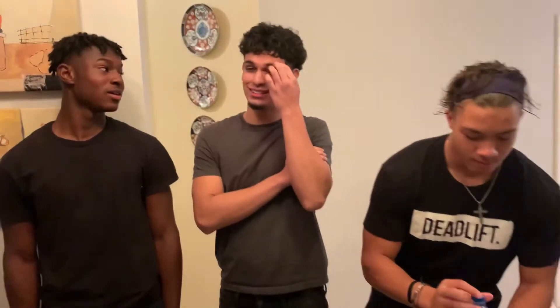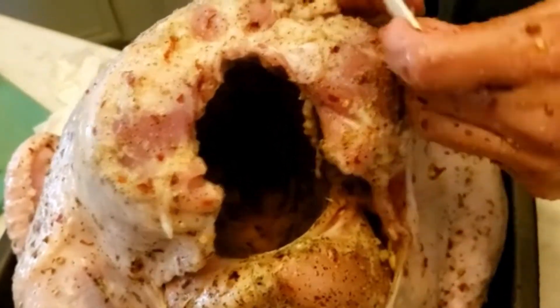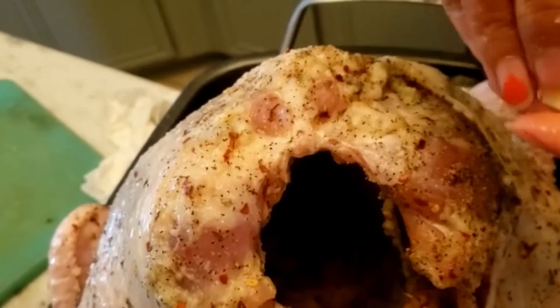And here's my son having fun with his friends. Another thing I forgot to mention — one thing I've learned that works best is to put pieces of butter inside the pockets between the skin and the turkey.